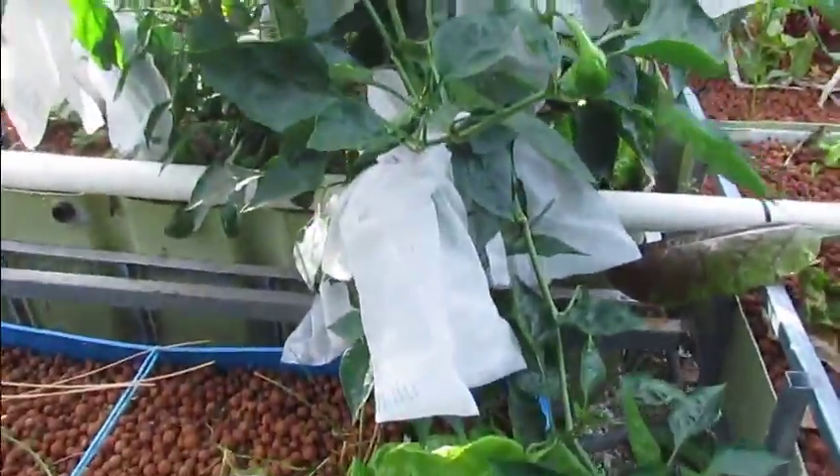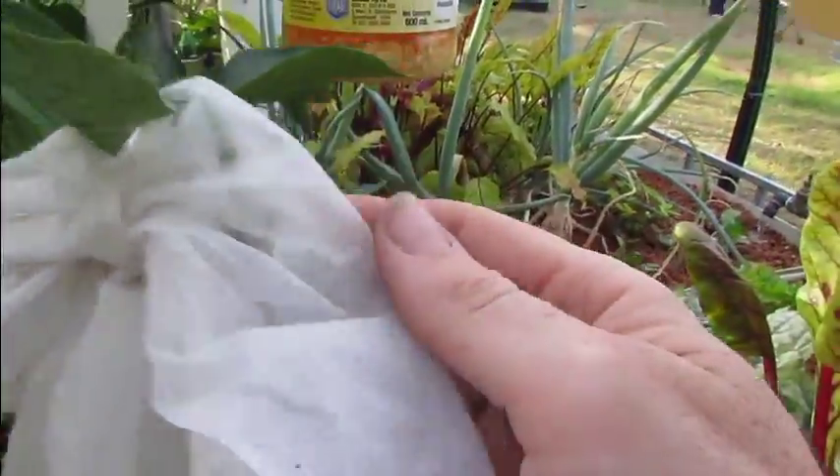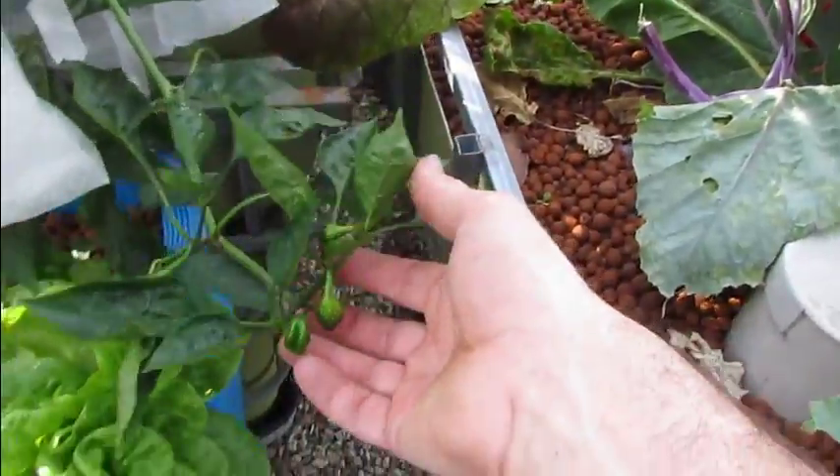I went through this morning and had a good feel — all the rest are firm, so I think I've taken off all the rotten ones. I am bagging up new ones as they come, like this one here. I bagged up two smaller ones yesterday, and I'll bag this whole head up down here once I finish with the bag I just pulled off.